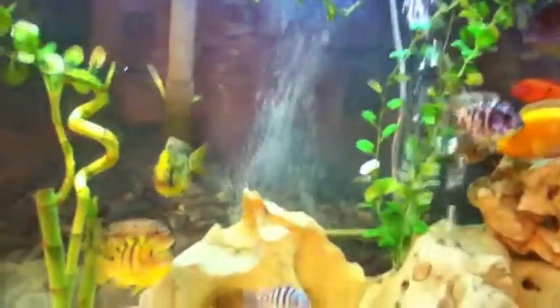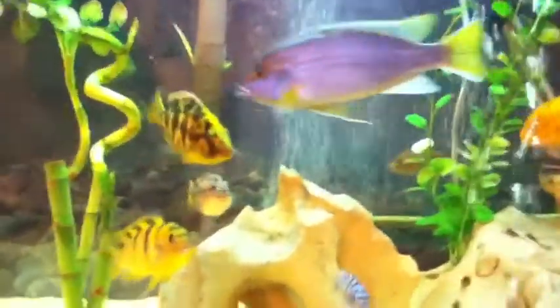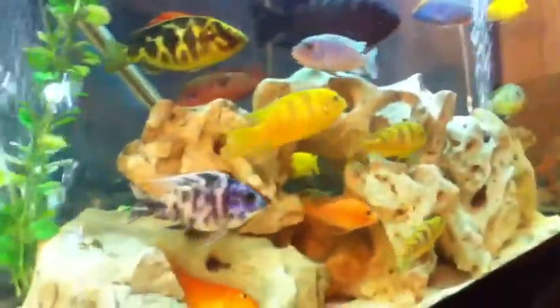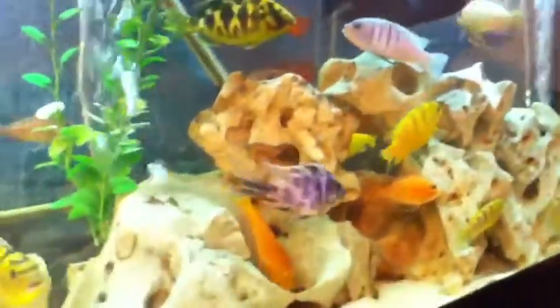My Venestas right there is starting to get a tint of blue on his face, which means he might be a male. I don't know for sure, but I hope he is. The males have a blue face and the females don't, so I hope that guy is a male.